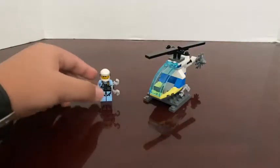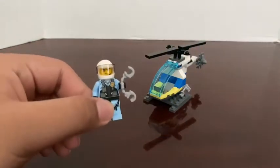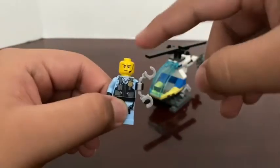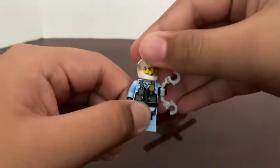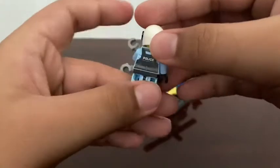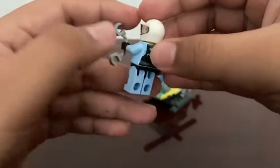So this is the set. This is the minifigure. He is holding handcuffs. He has a standard white helmet. If I take the helmet off, you can see he has a little headphone piece. He's wearing a vest with a police badge, and if you look at the back it says police.